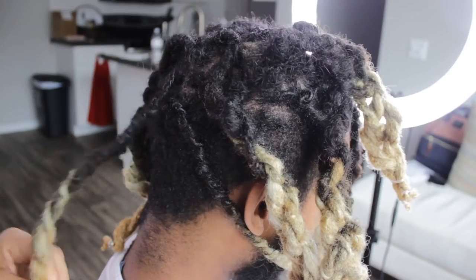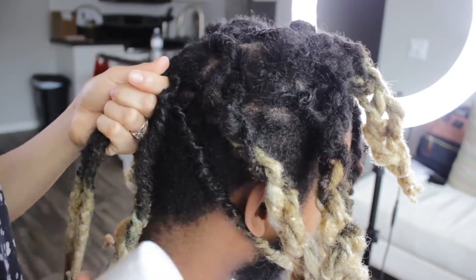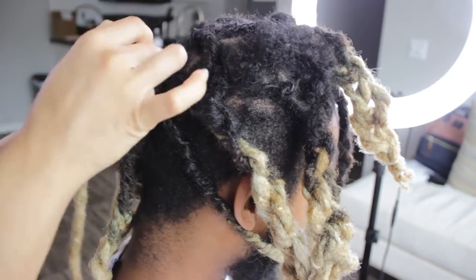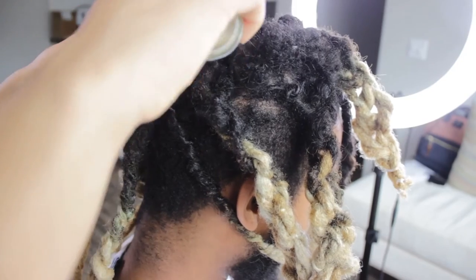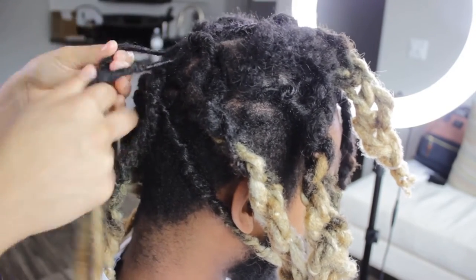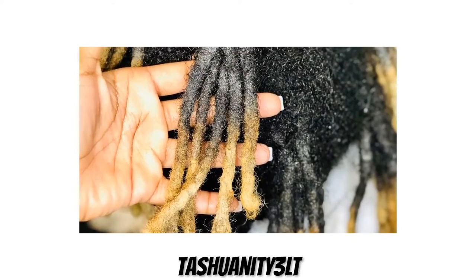The easiest way I found to test it out is through two strand twists, to see what it would exactly look like. Two strand twist is where you combine two hairs together, and then I ended up braiding those two strand twists together to get that thick lock look — or thick wick look.